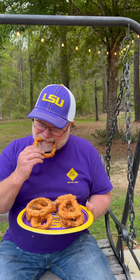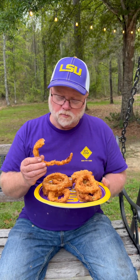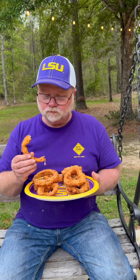Let's go for that onion ring first. Let's see if it's got the crunch — it's got to have some crunch now. Definitely got the crunch. Boy, that's a good onion ring. That's hitting right there, I'm telling you.